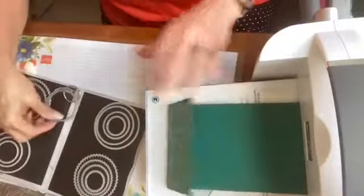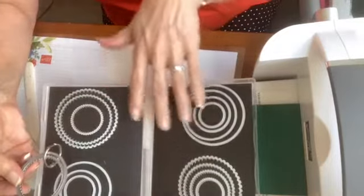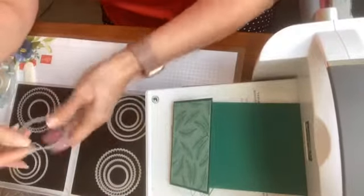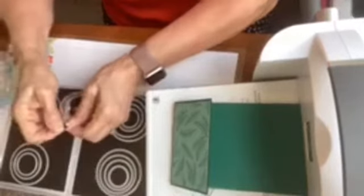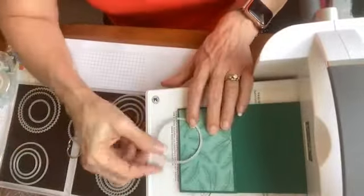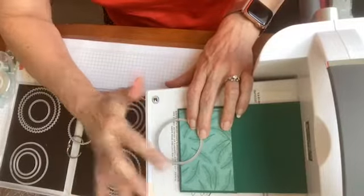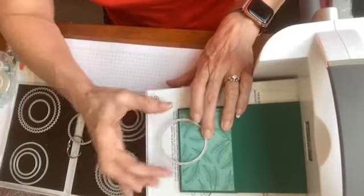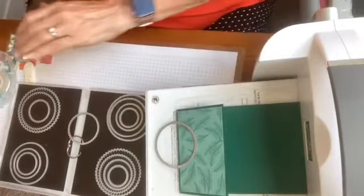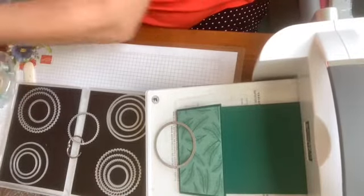I recommend that if you're going to be working with dies that have so many different pieces, just put these together so you don't have to dig through and figure out which ones you're using. We are going to cut a little window out of here, and for this particular fun fold you need this to be exactly halfway. If you get it a little bit off, you end up with a funky circle that's not a true circle, and you do need the true circle for it to close properly.